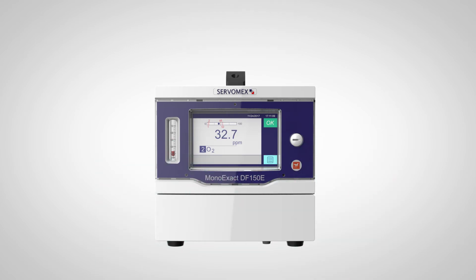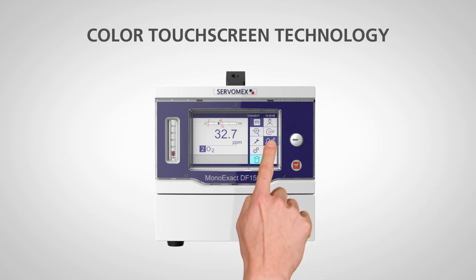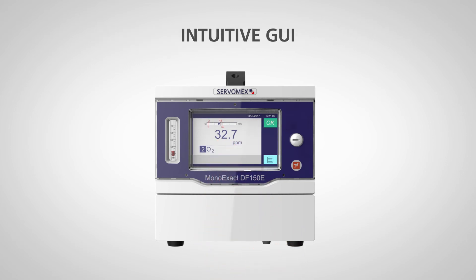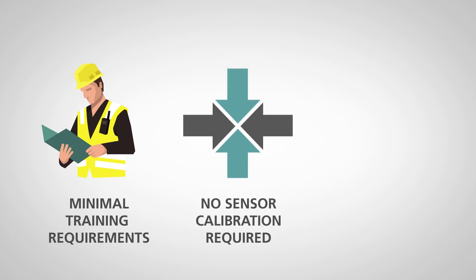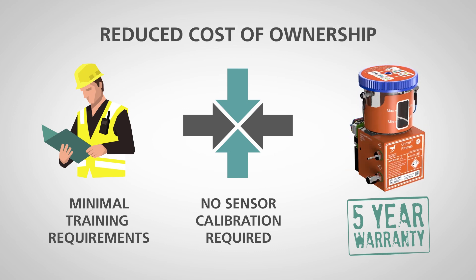This enables customers to benefit from many new features, including a high-brightness color touchscreen display with a simple icon-driven, guided, intuitive user interface, which means there are minimal training needs, no sensor calibration requirements, and a five-year warranty on the sensor, resulting in a reduced cost of ownership.